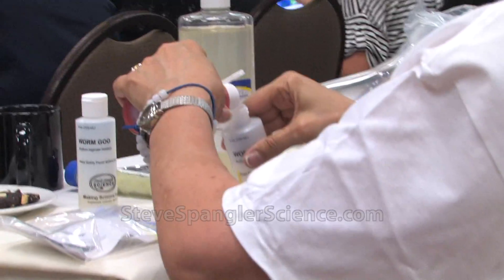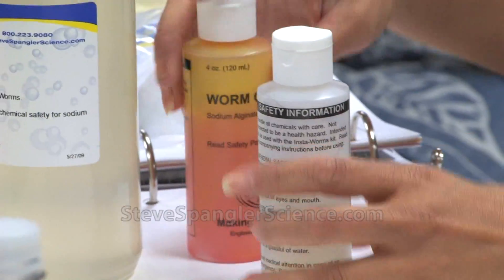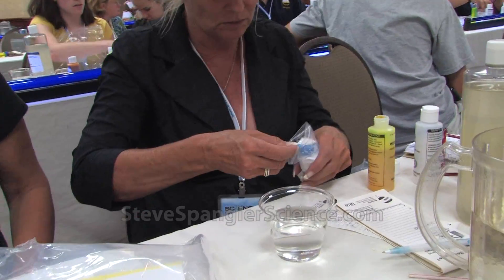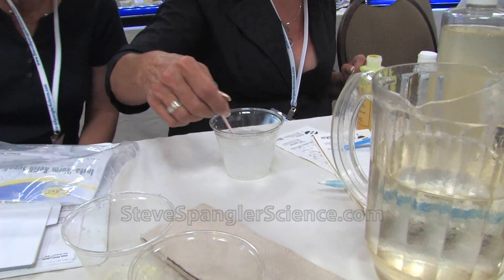So a little squirt of atomic glow, now put the worm goo inside. So one blue scoop of the calcium chloride — if you want to stir it around with a popsicle stick and get it to dissolve, that's just fine.